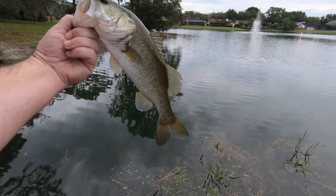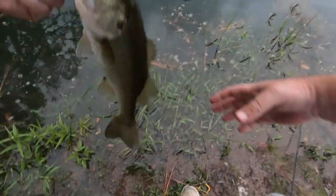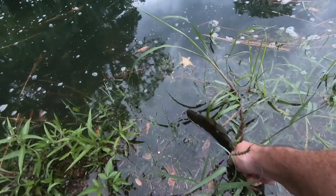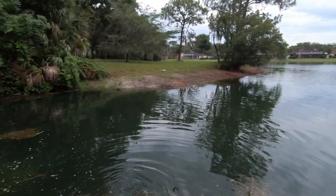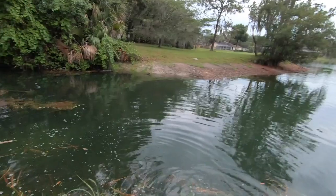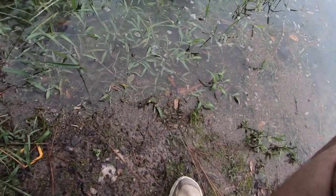There's my first one on the bug — as my battery's dying. That was my next cast, very next cast, as my battery's dying. Look at there, another small one.